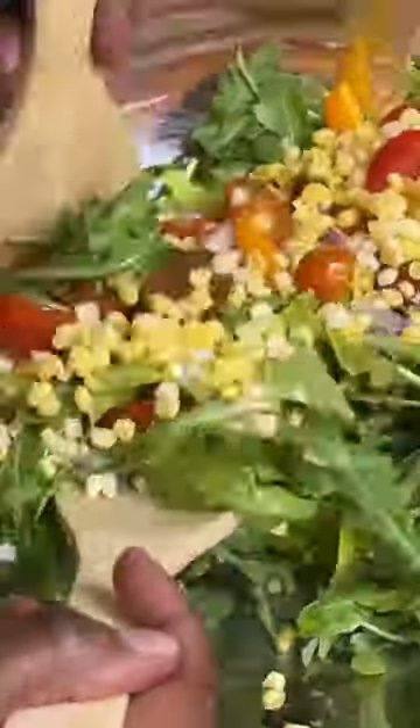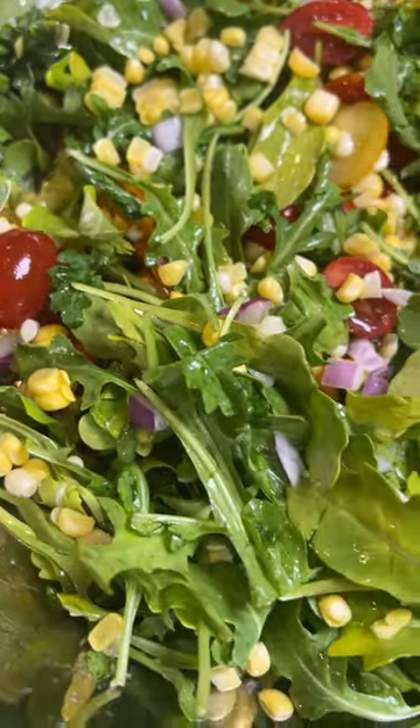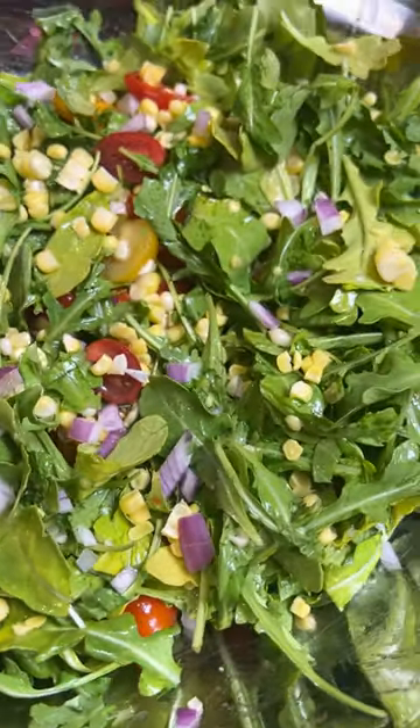Now toss everything together, and that's it — that's all. You now have an easy and tasty salad that you can bring to the cookout. I keep telling y'all, if you want to get off the list for bringing cups and plates to the cookout, make sure you're following me, Spilling the Sweet Tea, for more easy recipes.